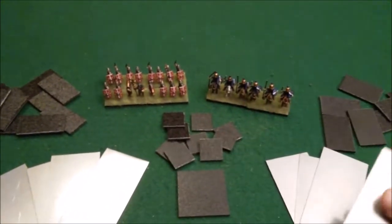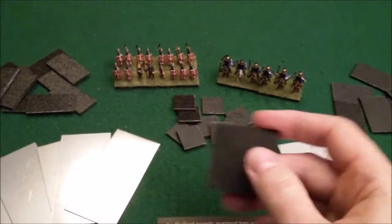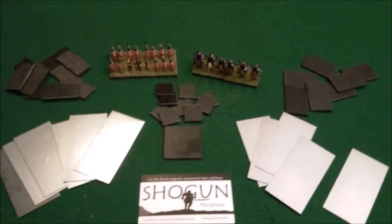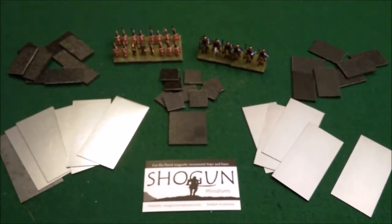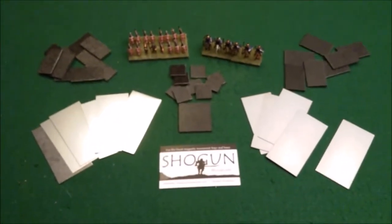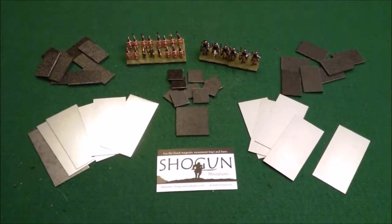The metal bases are steel — they're not going to bend, they're not flimsy. The magnets themselves are really high quality and really strong. I think most of them you can get for a really cheap price overall. I'm able to do most of my armies with the bases and magnets for around 15 to 20 bucks, then throw in another five for shipping or so.